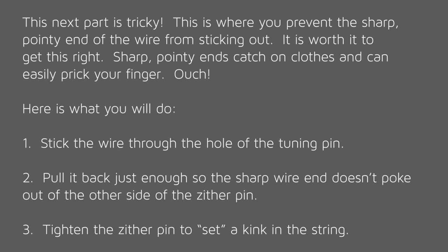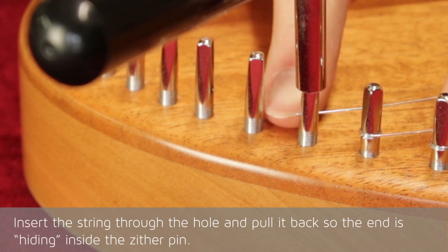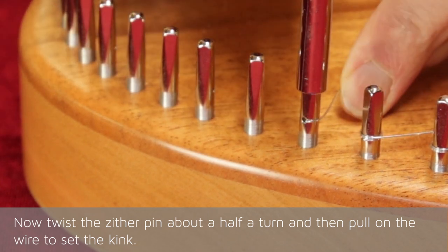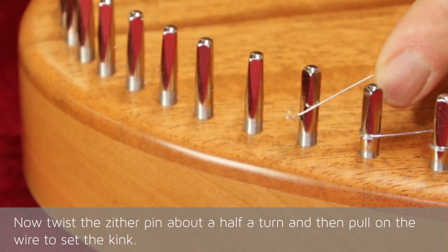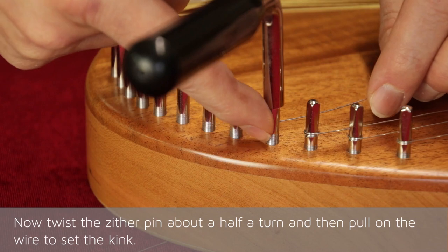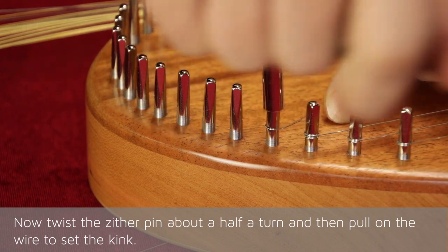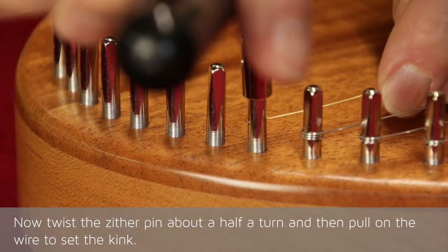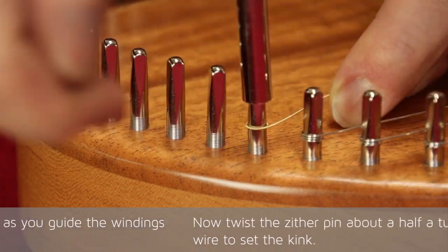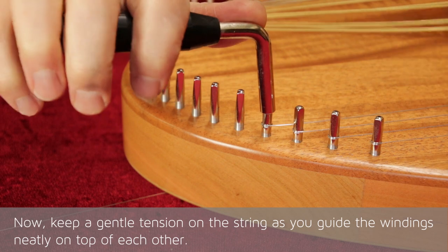Tighten the zither pin to set a kink in the string. Insert the string through the hole and pull it back so the end is hiding inside the zither pin. Now twist the zither pin about a half a turn and then pull on the wire to set the kink. Keep a gentle tension on the string as you guide the windings neatly on top of each other.